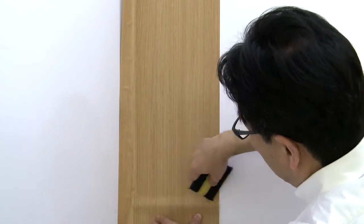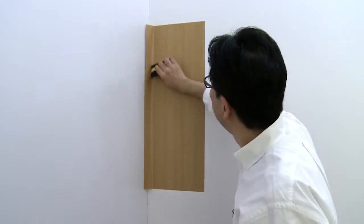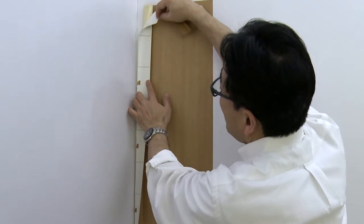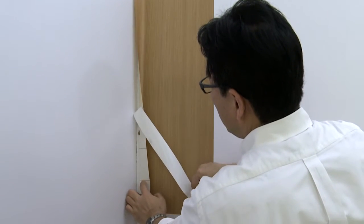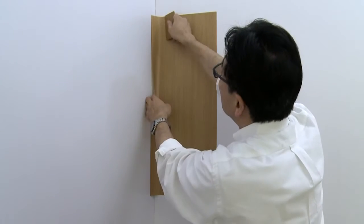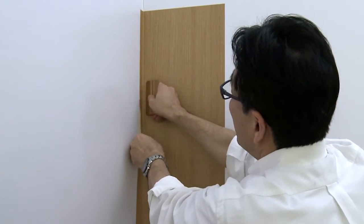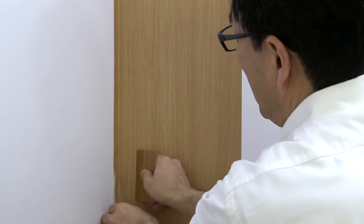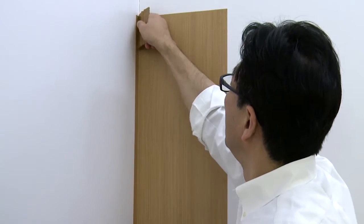Continue removing more liner and squeegeeing the film onto the wall. Go over all edges with a squeegee again. Roll back the film that still has liner adhered to it and remove the liner. Holding the film with the exposed adhesive away from the wall, use the edge of the squeegee to work the film into the corner, squeegeeing only on the side where the film is already adhered. Then run the squeegee up the inside corner to ensure a tight, smooth corner.